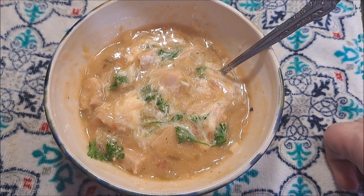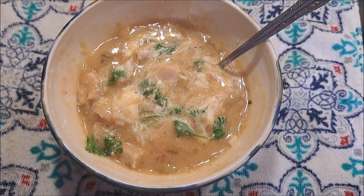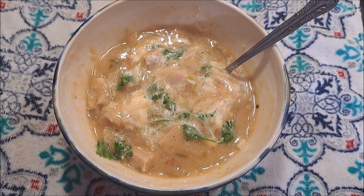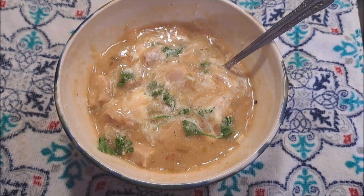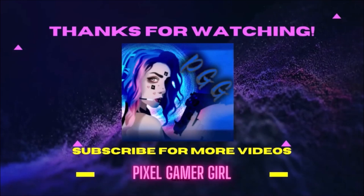Alright, well if you have any advice, want to make it yourself, have made it, leave me a comment, leave me a like, tell me what you think. Tell me what you think I did wrong or right about it. And I will see you in the next 50 states video. Bye-bye!